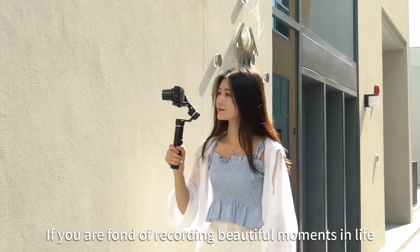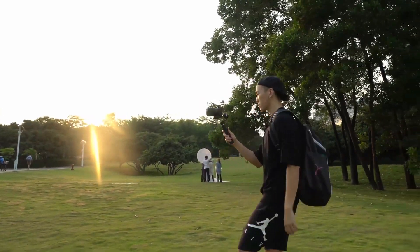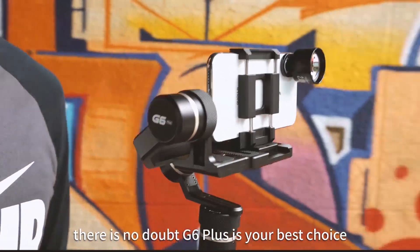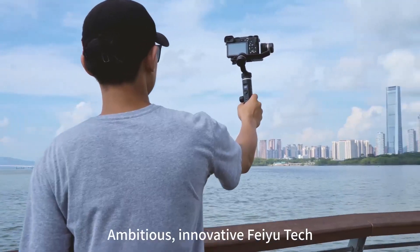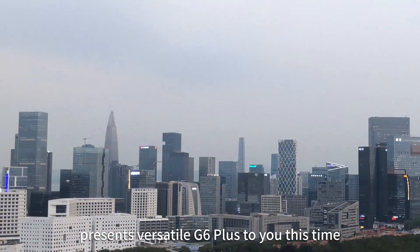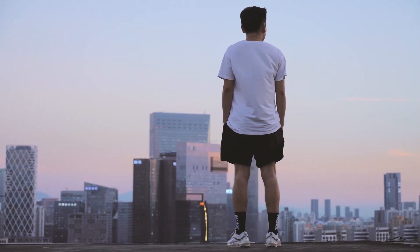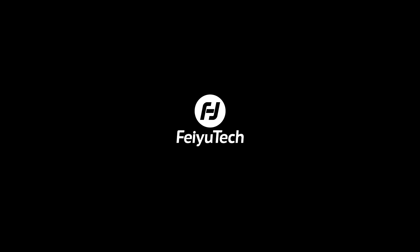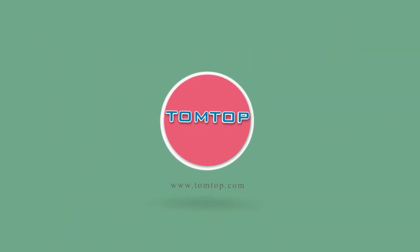If you are fond of recording beautiful moments in life and have various cameras, then there is no doubt the G6 Plus is your best choice. Ambitious and innovative, Zhiyun Tech presents the versatile G6 Plus to you. Glad Zhiyun Tech could help — wish you enjoy your G6 Plus. Wherever you are, whatever you can do, and however you can do it.